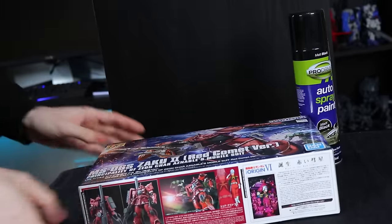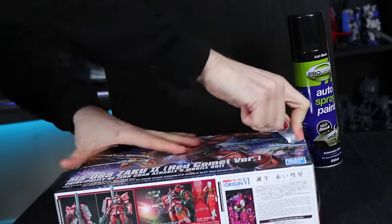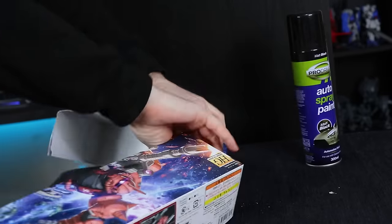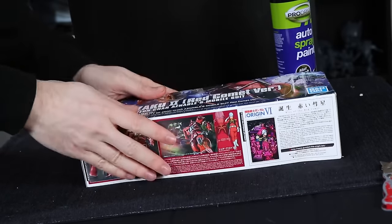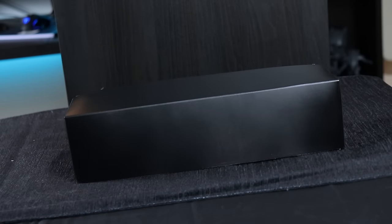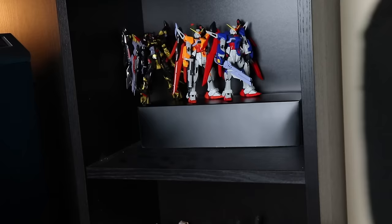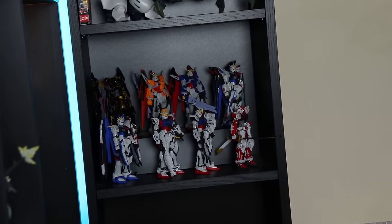All you need for this hack is a leftover Gundam box and that matte spray paint mentioned earlier. Essentially, cut the box in half — cut the top section, flip the bottom around, cut the bottom the same size, rip it in half so you've got two sections. Take one half, flip the inner gray section around to maintain structural support, spray the whole thing in matte black, take your Gundams off the shelf, slot in your new DIY riser, put them back on — so simple but so effective. You would never guess that was a Gundam box.